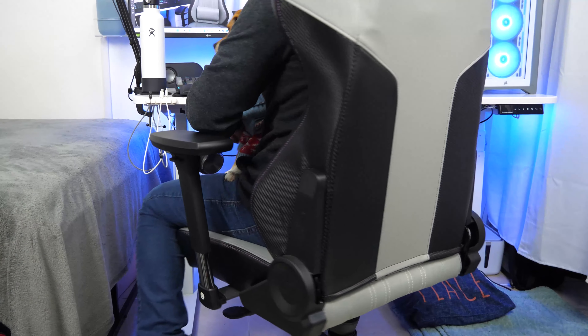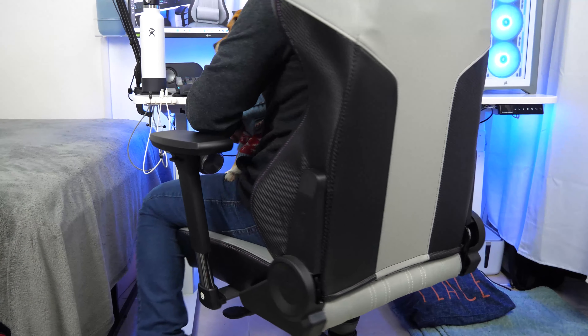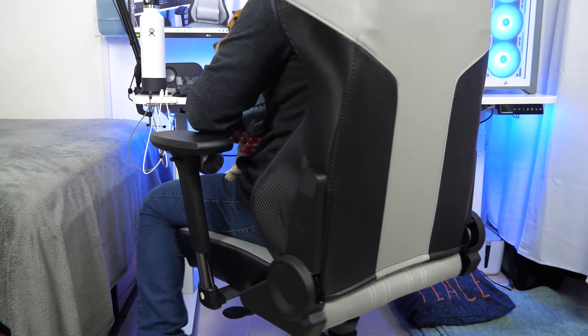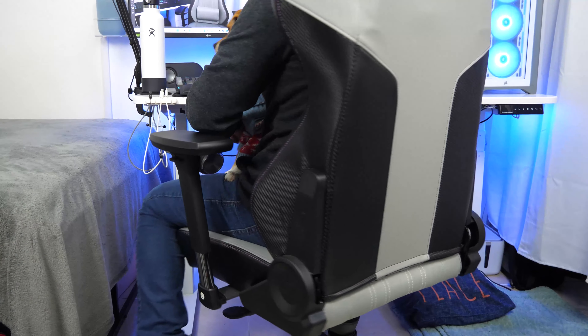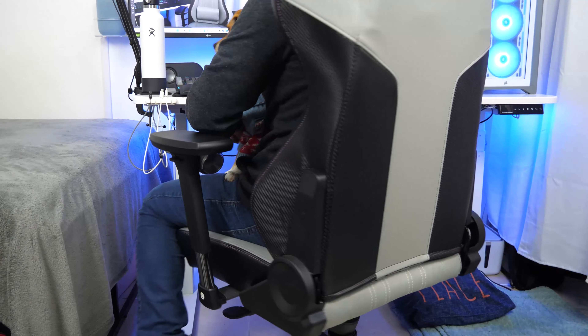The base of the chair is entirely made from metal for strong support. The wheels are the largest I've seen on a chair and can easily go over bumps and gaps on both tile and carpet. A small change that I think would improve the look is a black wheel base rather than silver, which would unify the design a bit more — but that's just my personal thought.